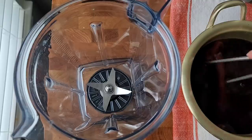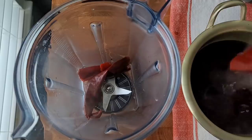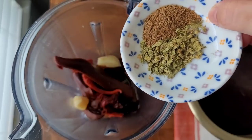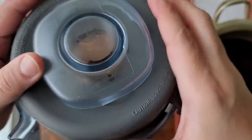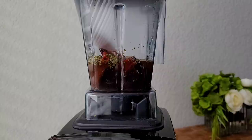In my blender cup, I'm going to add my steeped, softened, and soaked chilies, along with the garlic, oregano, and ground cumin. I'm adding one cup of beef broth — you can add water or the soaking liquid if it's not bitter. Mine tasted a bit bitter, so I used broth. Puree well.